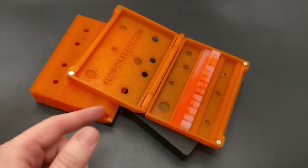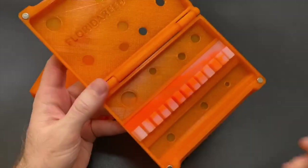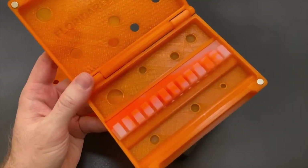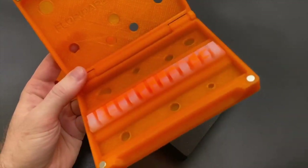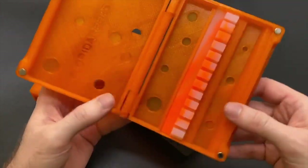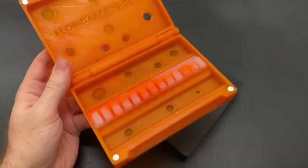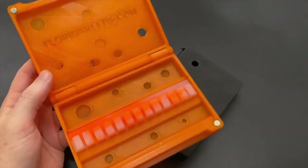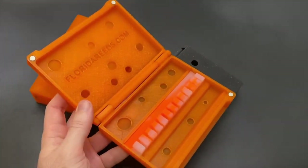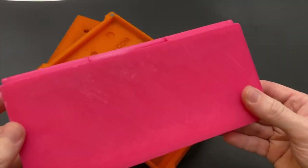Hey everybody, this is Devin from Florida Reads and today I want to do a quick show-and-tell of our oboe and English horn reed cases. To my own fault I haven't given these the love they deserve on my social media, and I think that's because most of the people that follow my page are bassoonists. But I'm happy to report I'm humbled that these have received a lot of praise from oboists and English horn players from around the world.